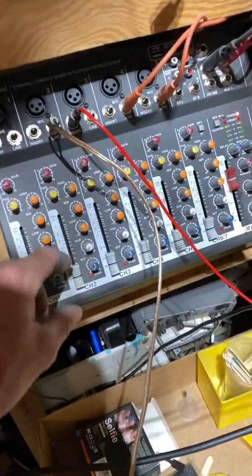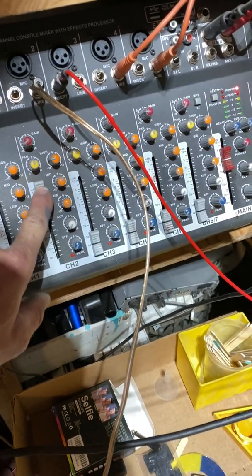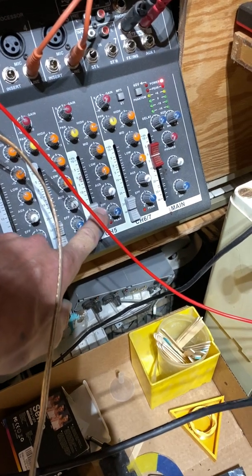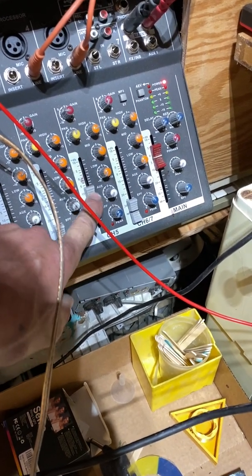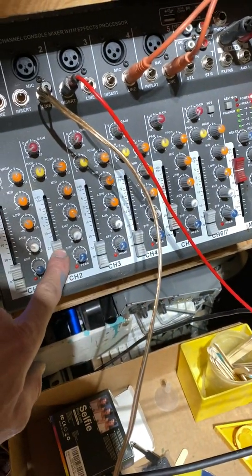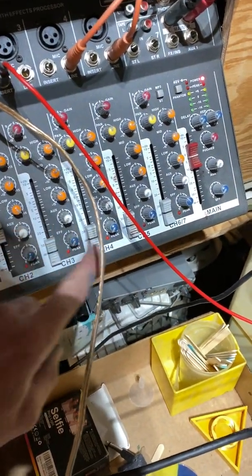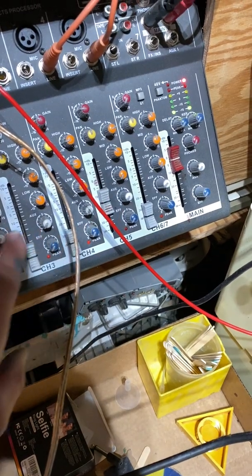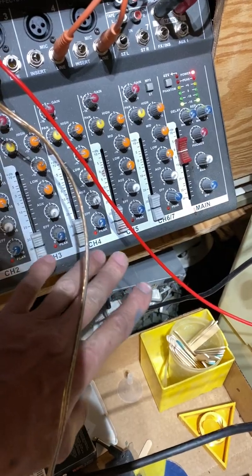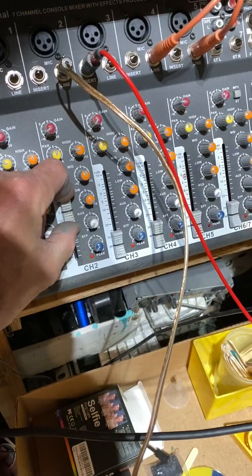Let me show you something. I got this thing set up on this channel here, and if I turn it up, there's nothing. This is the frequency generator. Now watch, I'll get a tone. This is feeding back only into this channel, like a loop.